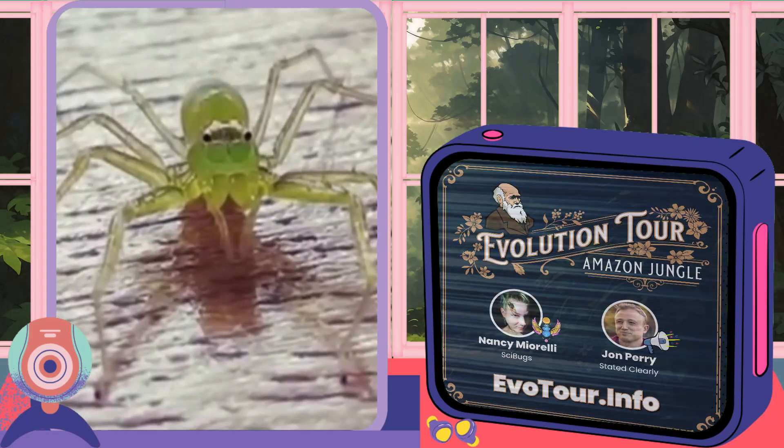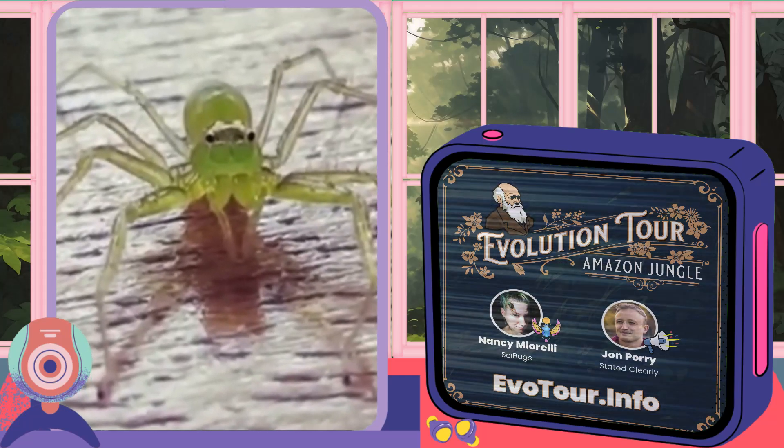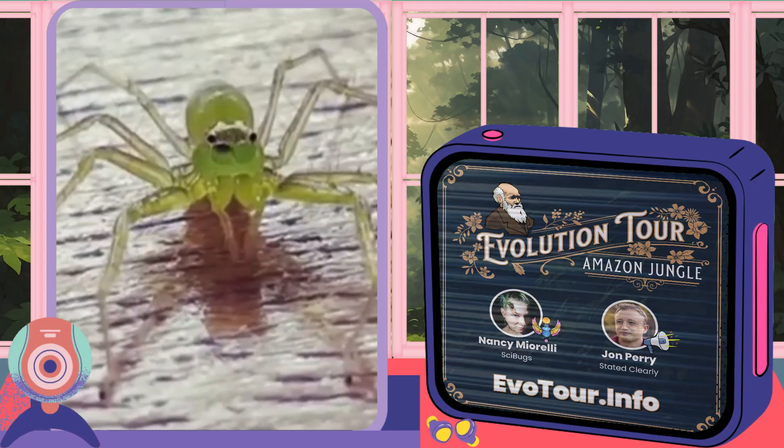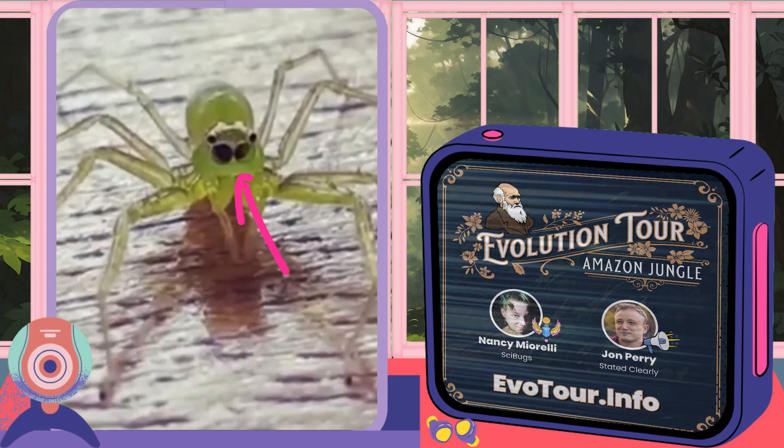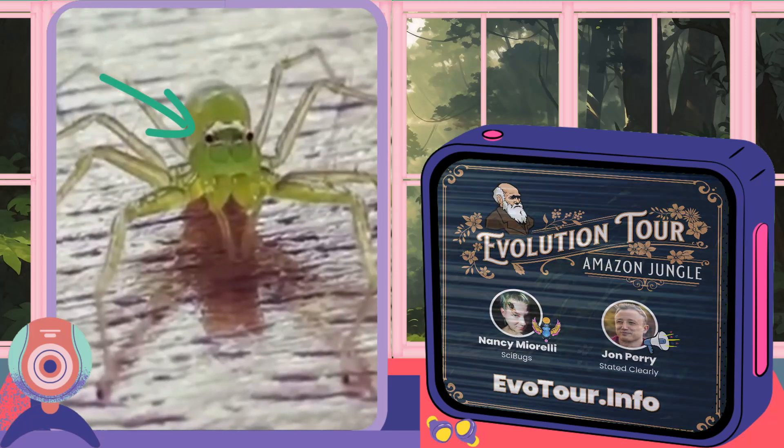You'll notice that the spider's eyes are moving and it'll even look up through the top of its head. Jumping spiders have very sophisticated vision. The two big principal eyes are responsible for most of the spider's main vision, while the side eyes are for detecting movement.